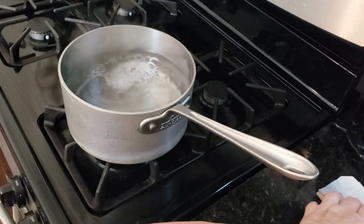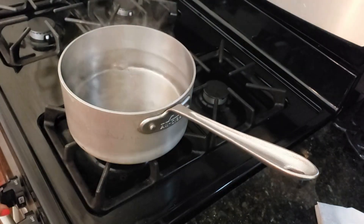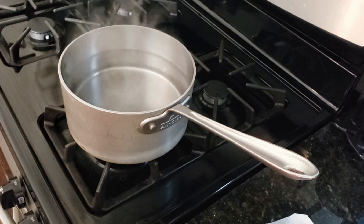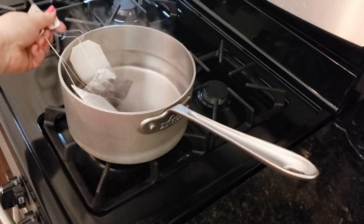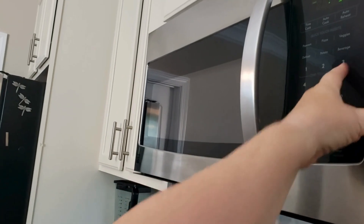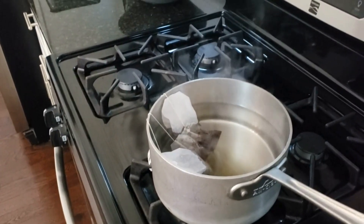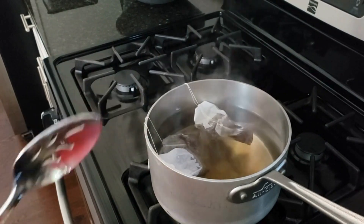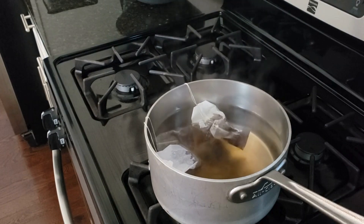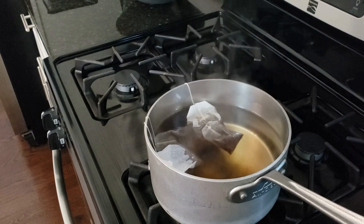I want to make sure all those sugars have dissolved. Then we're going to get our teabags in, but we're going to turn the flame completely off first. Let's get all our teabags and pop them in. We're going to set the timer for three minutes. When the timer goes off, we're going to scoop those bags out of the water — make sure they're fully submerged. Do not squeeze the teabags; that will make your tea bitter. We just want to let it steep for three minutes in that hot water with the heat turned off.